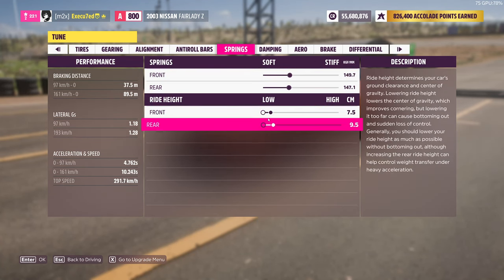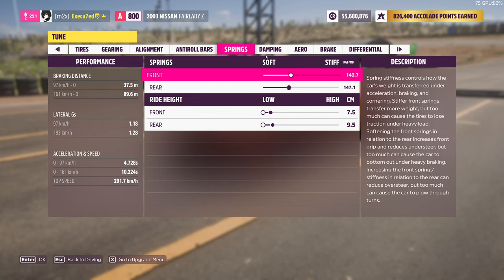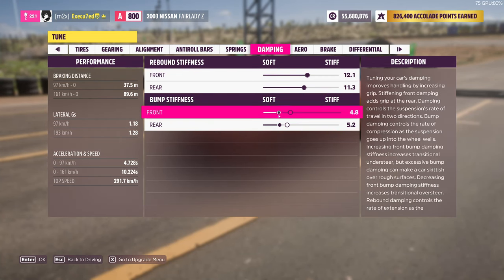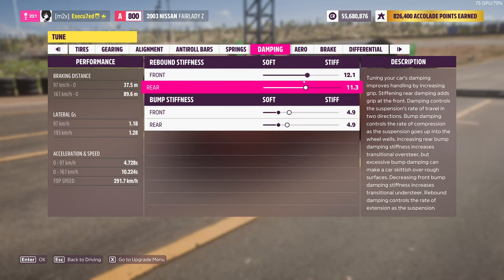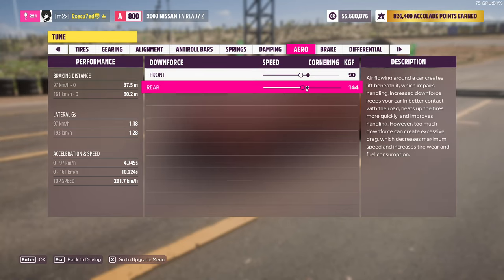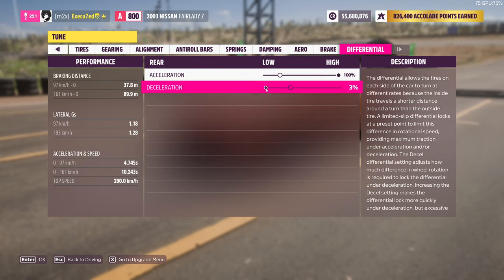For springs you want to put not the lowest but near the low. For damping you want to put like 4.9. Cornering 19 and cornering 145. Differential max, then minimum. And our tuning is done.